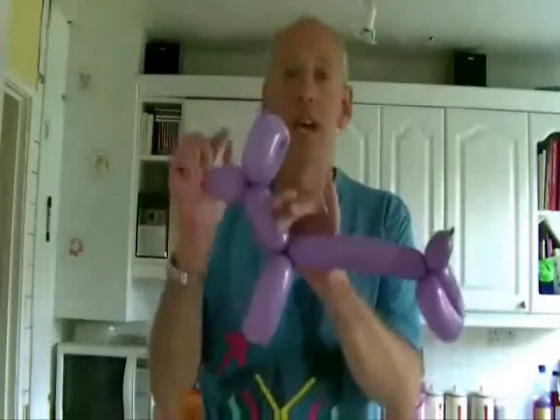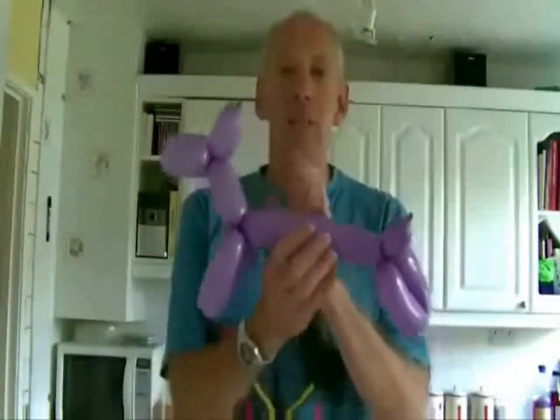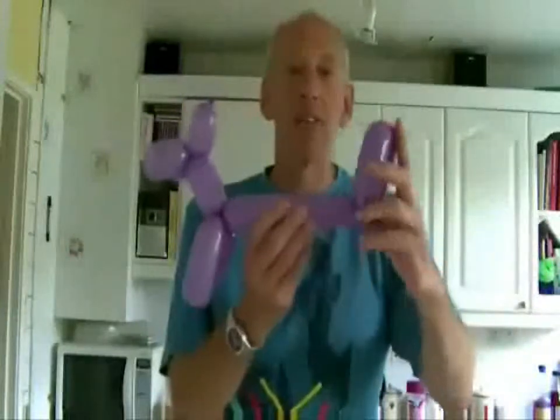All you have to do is take the head part, twist the head part around so the head's on backwards, turn the tail end upside down so the back legs are in the air, turn the whole thing up like that, and hey presto — you've got yourself a balloon giraffe. Two animals for the price of one.